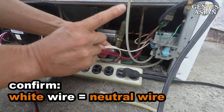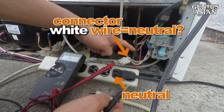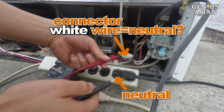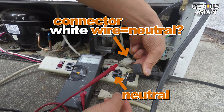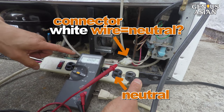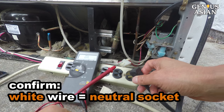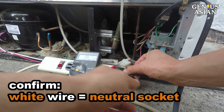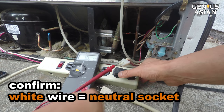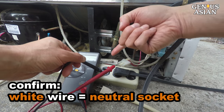First, we need to make sure the white wire is the neutral wire. Connect one meter probe to the socket on the connector for the white wire, the other probe to the neutral pole of the plug. It is conducting, so the white wire is neutral. We plug the refrigerator's plug into the power strip. For safety, the power strip's plug is not plugged in while I am doing this. So now the white wire is connected.